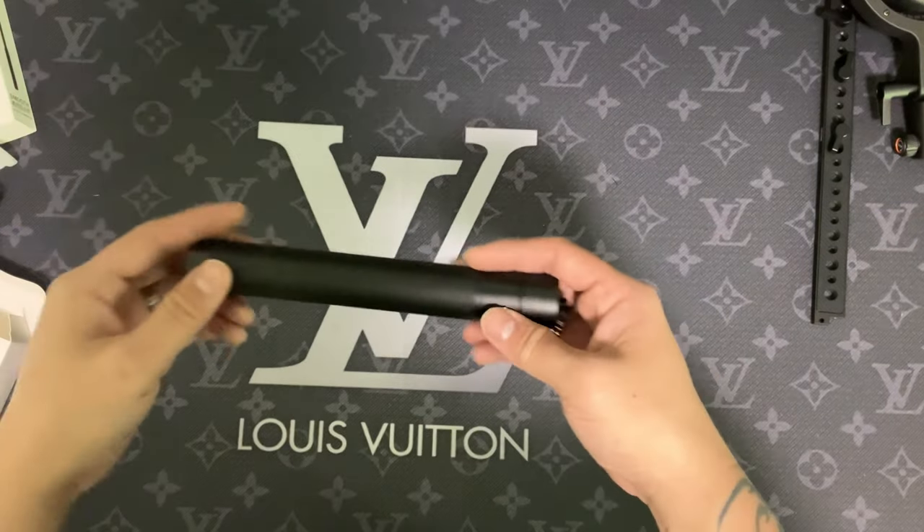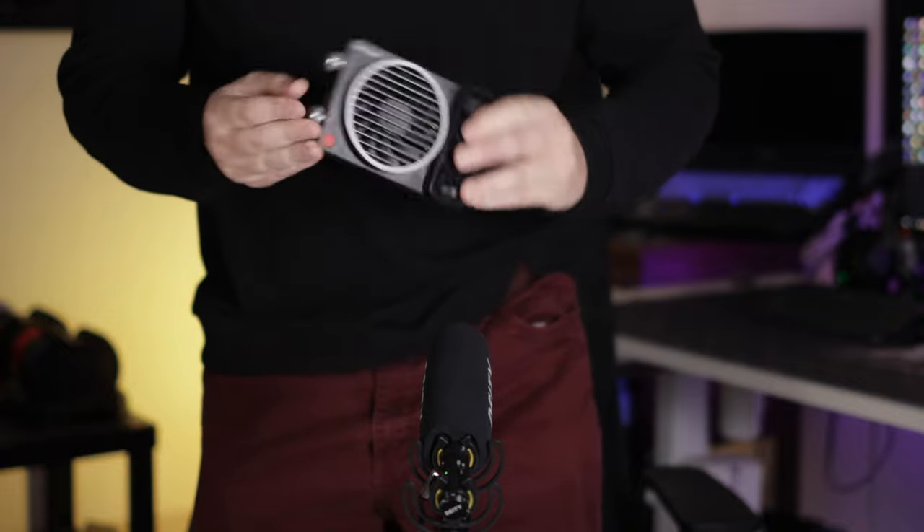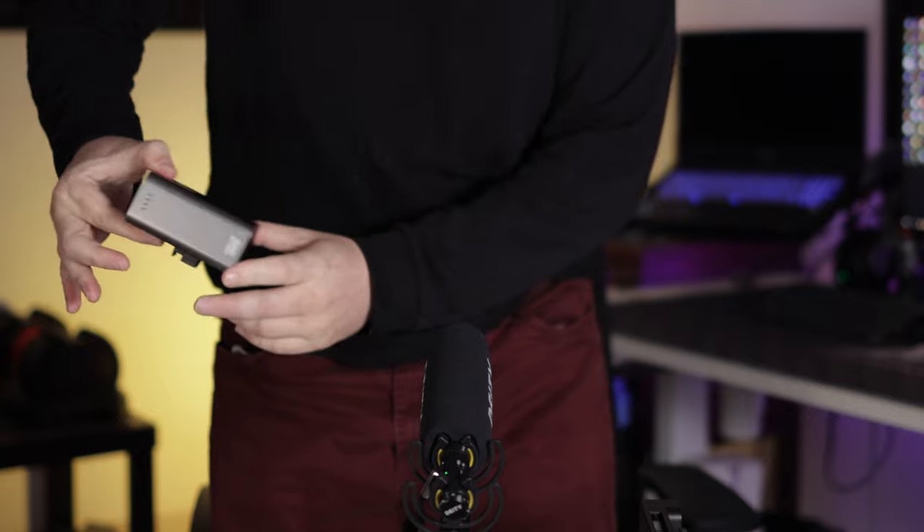And an extension pole! This light is really really small — it's tiny. Let me show you — it's actually right here in my pocket, and the battery and cord for it is in my other pocket. This is just incredible. Boom, you're ready to shoot. That's it — a 100-watt light.